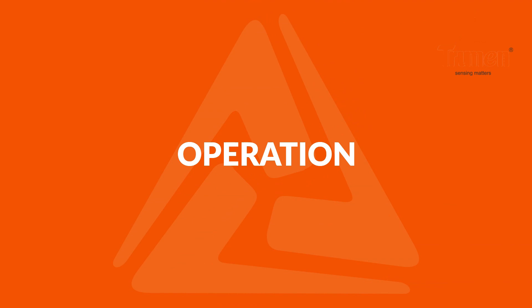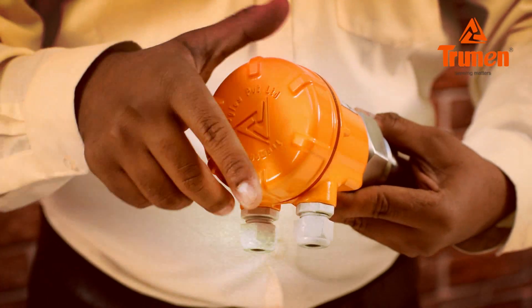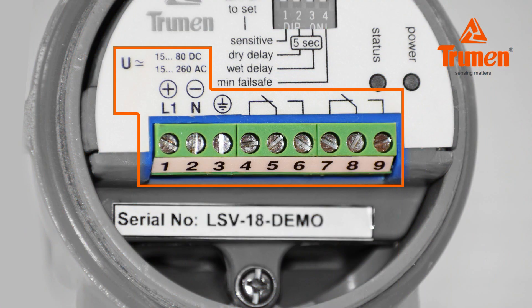Operation — device operation and settings: The Truman vibrating fork level switch is very easy to operate. Open the cover of the Truman LSV and you can see there are 9 terminals. Terminals 1, 2, and 3 are for auxiliary power supply. Terminals 4, 5, 6, 7, 8, and 9 are for relay output.